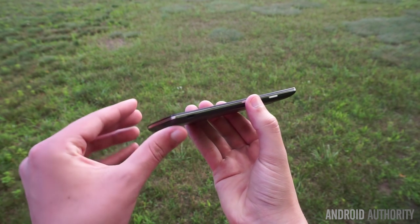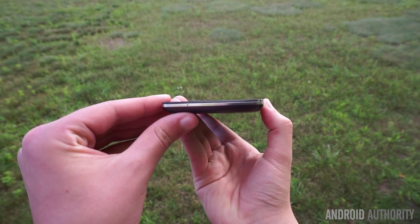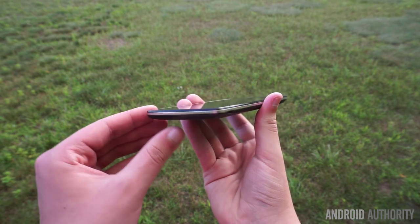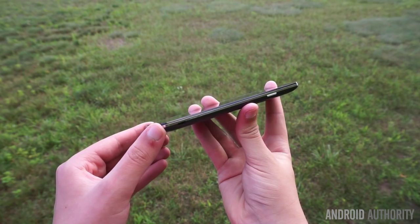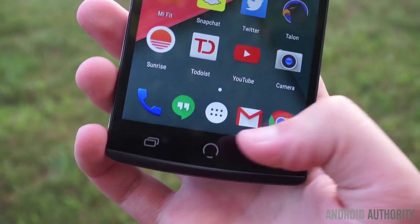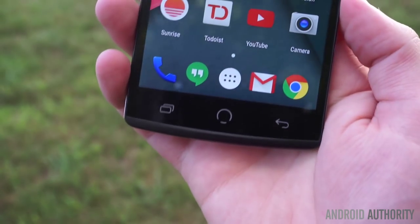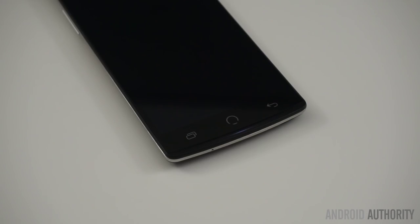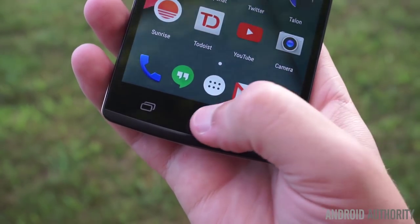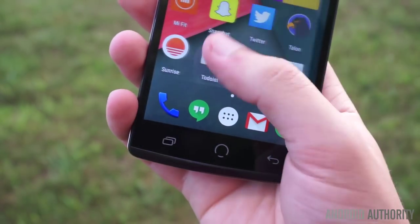Although it is on the slightly thicker side at 9.4mm, the phone still feels very nice in the hand, and it also weighs an average 146 grams. In addition to the silver plastic band running along the sides of the Z8, there's also a plastic chin on the front of the device. Instead of using a traditional notification LED, New Mobile has integrated a light directly into the plastic chin. It's a very unique addition, and the breathing effect is undeniably pretty sweet. The three capacitive keys on the bottom are illuminated, but some users may be disappointed by the non-standard layout.